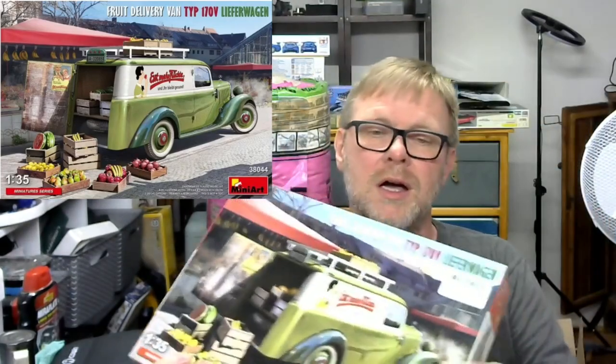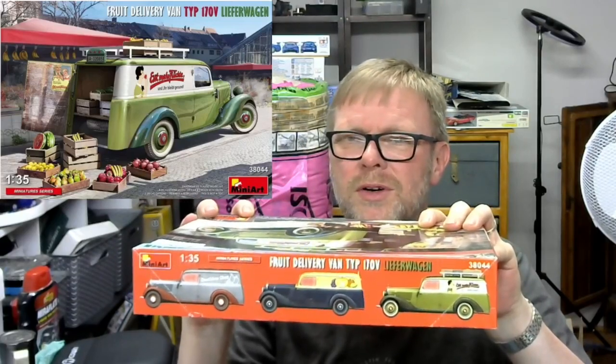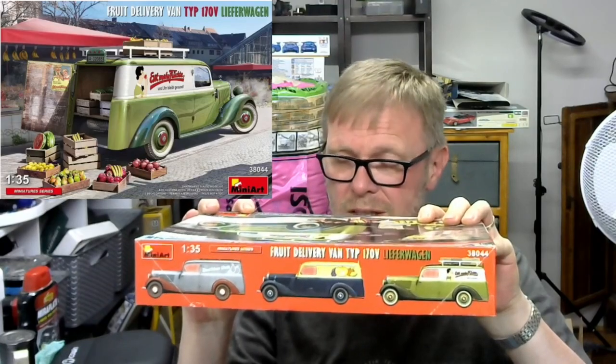You can see it here, and it comes in the very nice Mini Art box — they have one of the best box arts in the world. On the side there's the different types of Mercedes you can build, with decals for all of them. It is 1:35 scale. Lots of people say Mini Art is very fiddly, and it can be, but I think it's worth it because they have wonderful subjects and normally their kits are not bad quality.